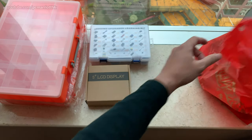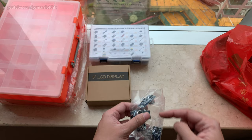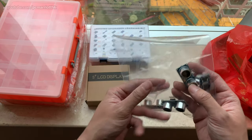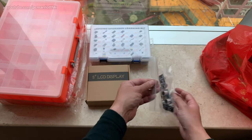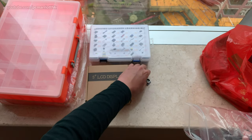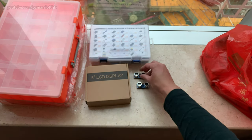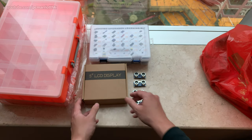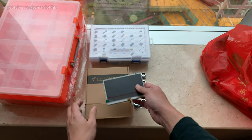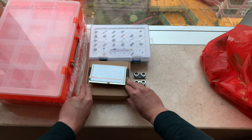What else have we got in this treasure trove? We've got some ultrasonic sensors. I have one at home, one in the box at school, and I've bought four more. These were very very cheap, so I figured why not get four. So ultrasonic sensors — one, two, three, and four. We might as well take the TFT display out of the bag too, but I'll leave the wrapping on.